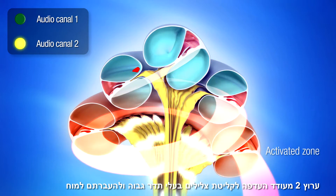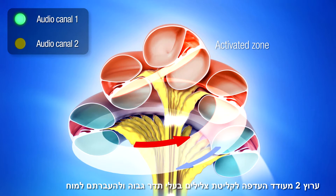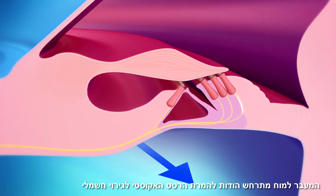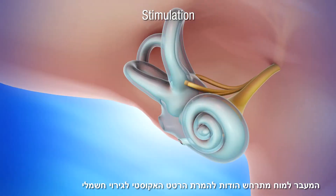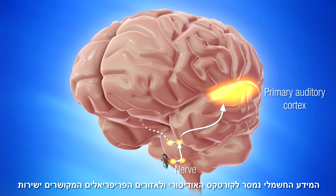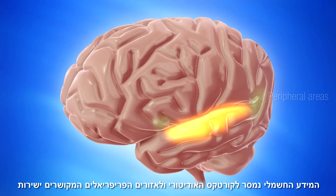Channel 2 will strongly activate the lower part of the cochlear duct and thus favor the reception of high frequencies and their transmission to the brain. This transmission takes place through the transformation of the acoustic vibration that is perceived into electrical stimulation. The electrical message is transmitted to the auditory cortex and the peripheral cortical areas that are directly connected to the prefrontal cortex.